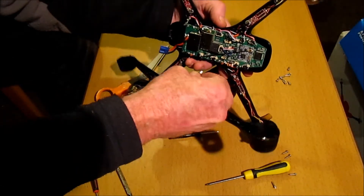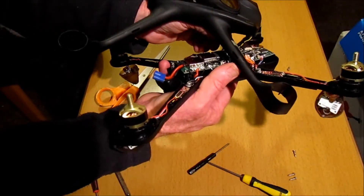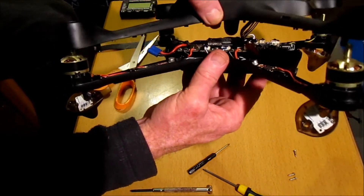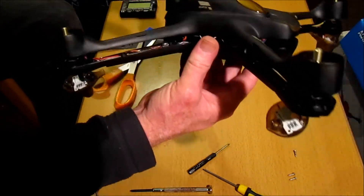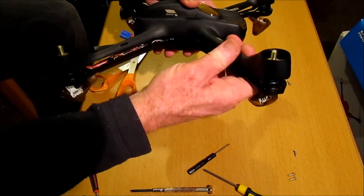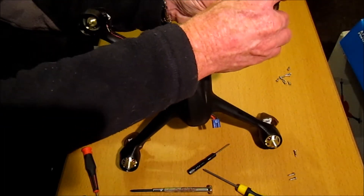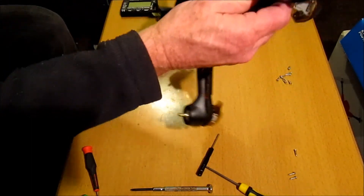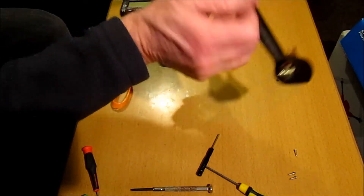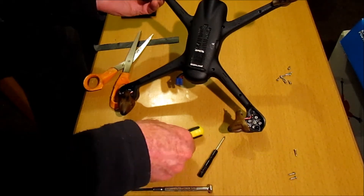I need to plug this back in again over here. I've got to get this plugged back in here. Then just make sure you get the two connections for the module back on properly. Wires out of the way. Line it up, pillars into the four corners first. Click that in on all four corners. And now we need to just put all the screws back in again.